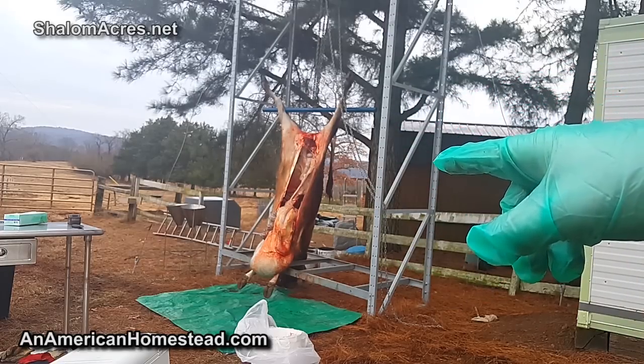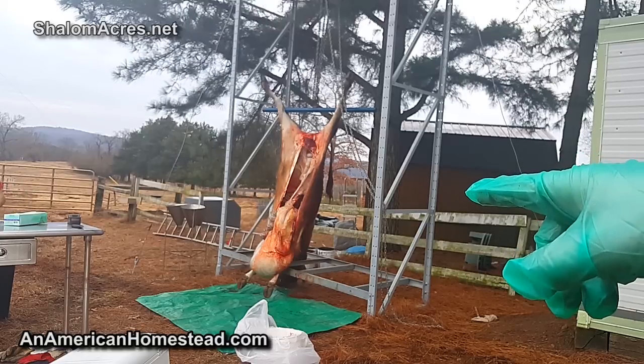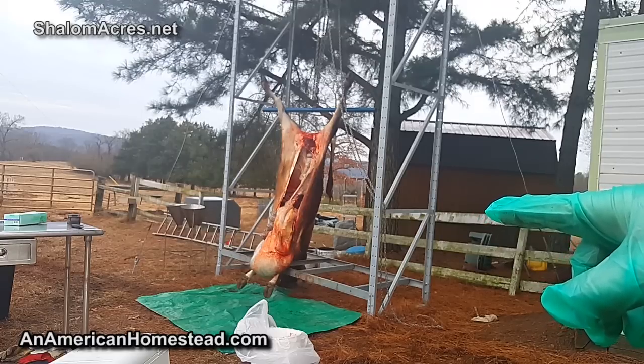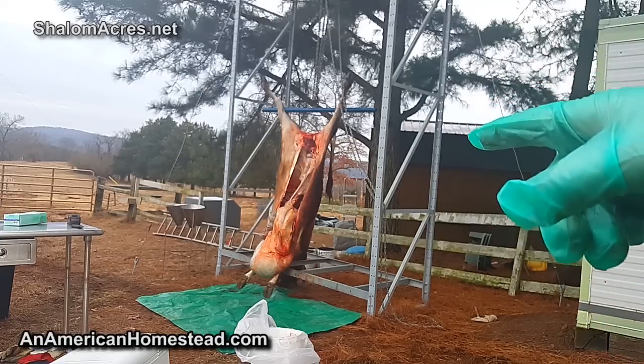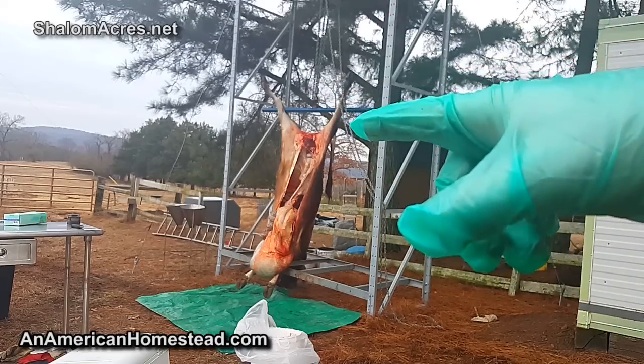The heart, liver, lungs, kidneys, and the internal diaphragm - those types of things will all be kept for dog food. We're also going to keep the tongue, the hooves, and the horns - those will all be kept for dog food as well. The stomach is going to actually end up being burned on that fire pit we saw earlier with all the cedar.